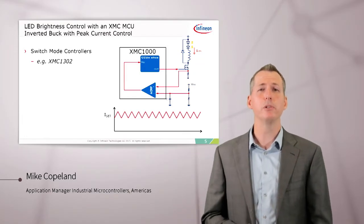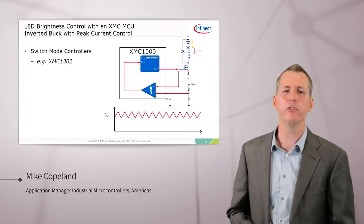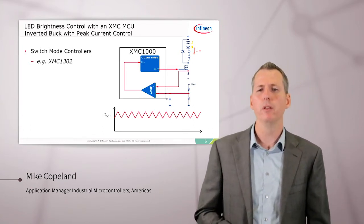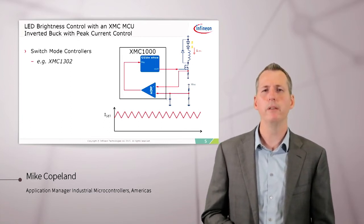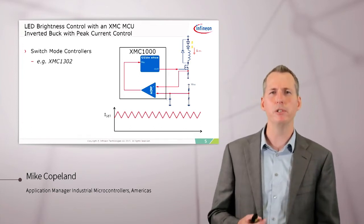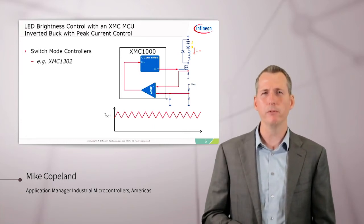We can also do switch mode current control with the XMC microcontrollers. Here's an example using the XMC1302, using the internal analog comparator and timers. The timers and the comparators work together to do peak current control with fixed off time, and we can adjust that off time to match the characteristics of the circuit — the input voltage, the inductor size, and the LED forward voltage drops.